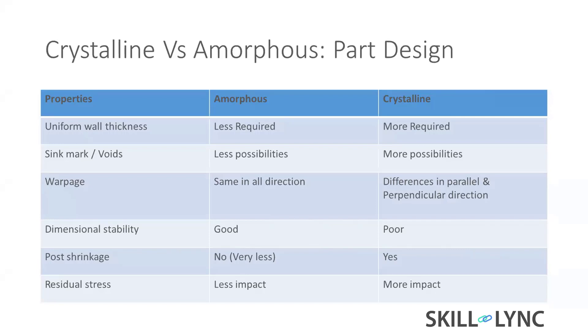Dimensional stability: amorphous material is good; crystalline is poor and needs more optimization. Post shrinkage means the part, already manufactured, is put at room temperature for three or four days and it continuously shrinks, because the material was expanded due to temperature and pressure during molding.